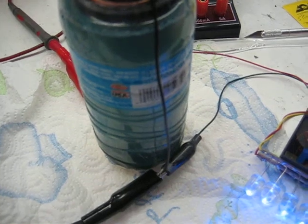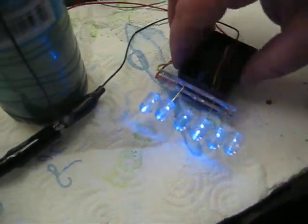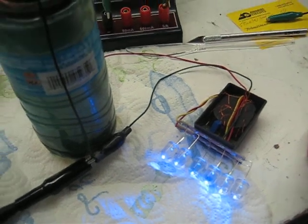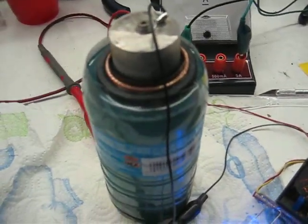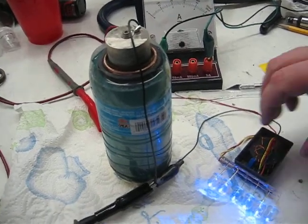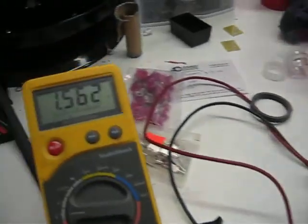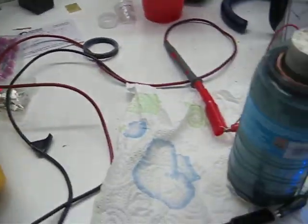I'm not going to divulge the ingredients at this point — it's under testing. But it's kind of neat to see that we can do something like that without having to charge it. We can get an amp out of it, and even under a load like this we're at 1.56 volts, and it's been holding that voltage.